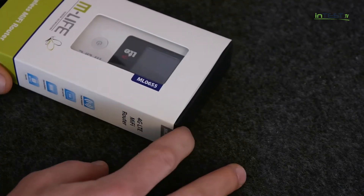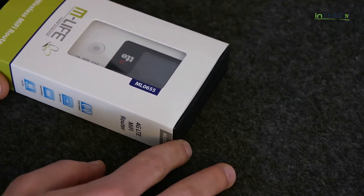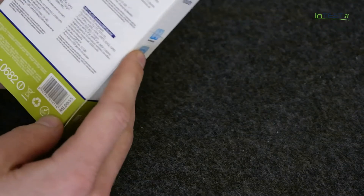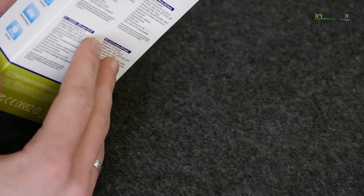Jeśli chodzi o to urządzenie, jest ono znakowane jako model ML0655 i tak jak macie możliwość zobaczyć, właśnie w ten sposób jest zapakowane.